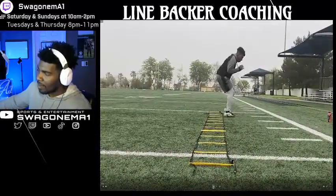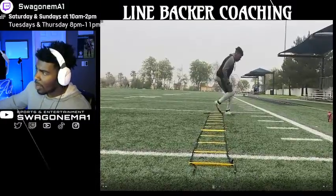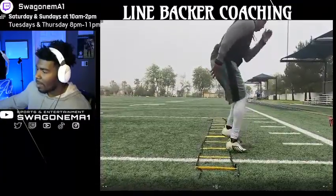I appreciate you guys tuning in. Your boy A1 is out. Make sure one foot at a time, one foot out, and pump those arms. I'm out, y'all.